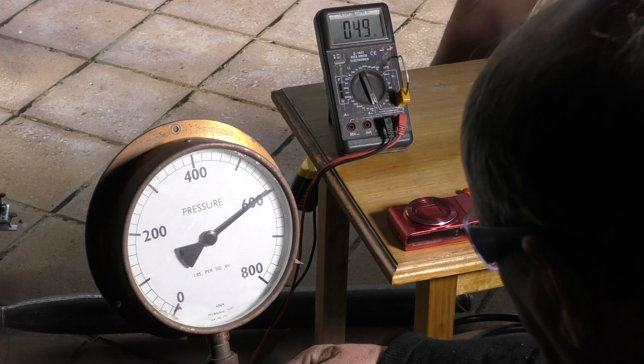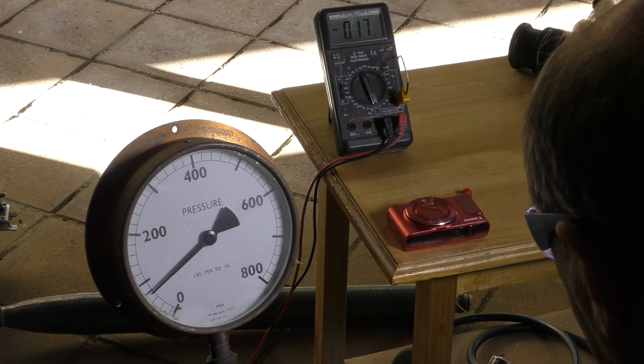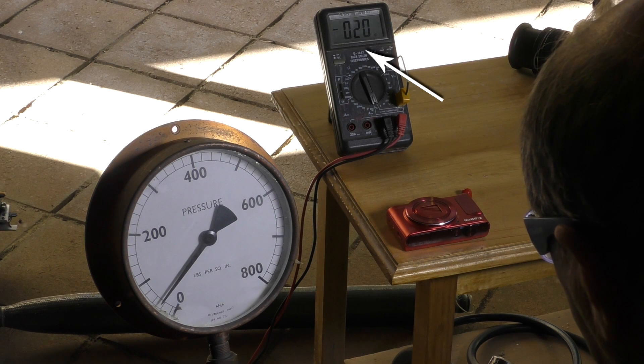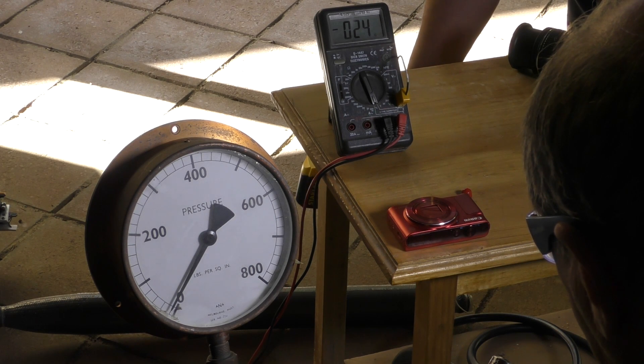After we stopped pressurizing, the temperature inside the rocket cooled off quite quickly. We also measured the internal temperature drop after we let the air out quite slowly — the temperature dropped to minus 24 degrees Celsius.